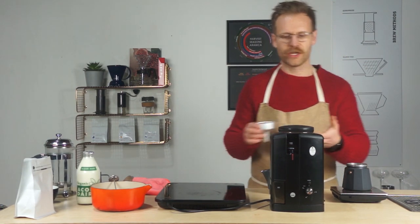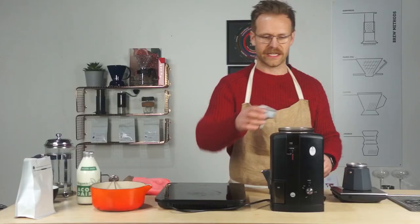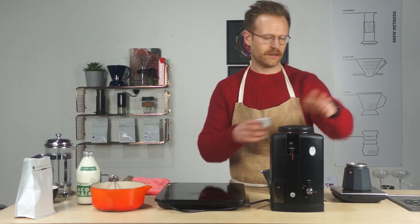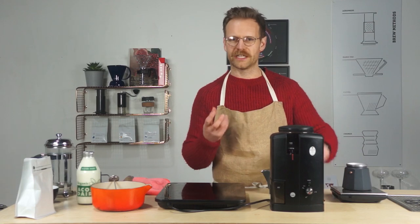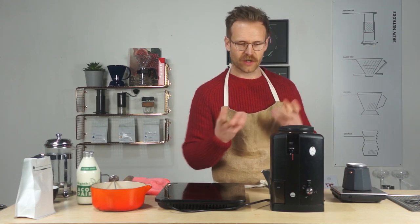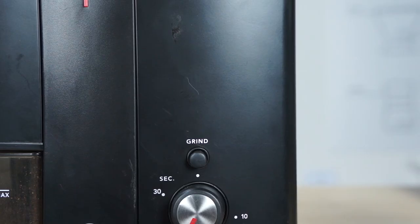We're going to grind it fresh as always. I'm going to use the Wilfer because it has the mocha setting on there, which makes it nice and easy. For those who don't have a Wilfer grinder, you want to grind it not as fine as espresso — a couple of clicks back from espresso — but still quite fine, because you want to get that luxurious, syrupy style of coffee.